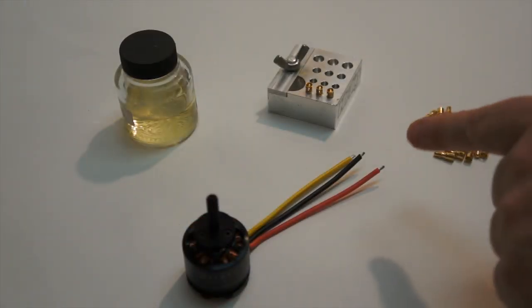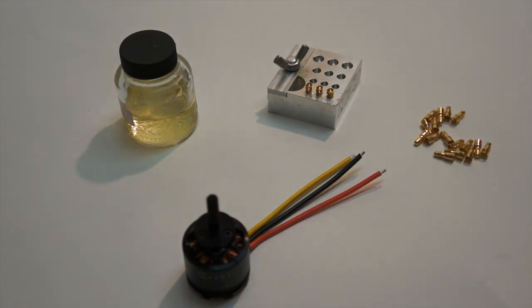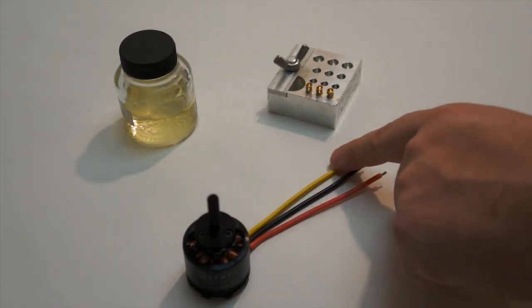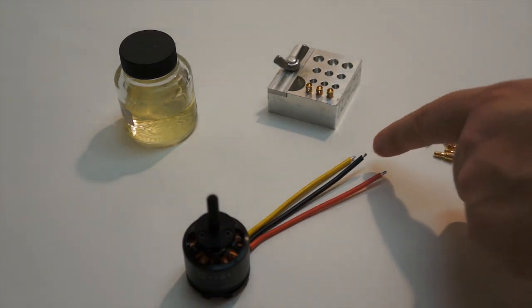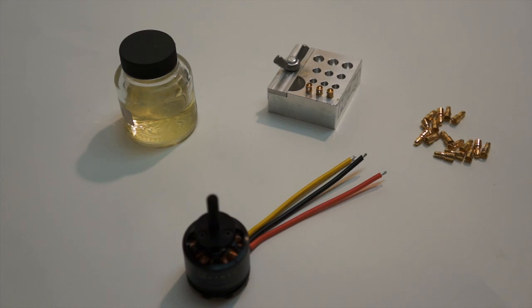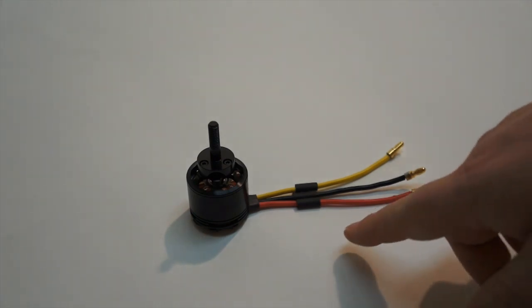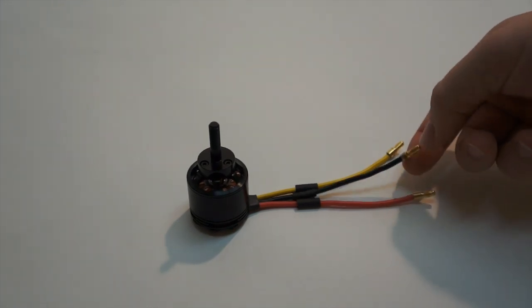We've got the motor wires all trimmed. We trimmed a little bit back, which gives us enough to go into the 3.5 millimeter bullet connectors. Always use flux when soldering and tinning these tips, and use flux once you put them into the bullet connectors. This helps the solder flow through the complete wire and gives you a much better, more reliable connection. I'm going to solder up all the ends and then apply the heat shrink. I've put 4 millimeter heat shrink tubing cut to about 10 millimeters in length, placed over the wires to cover the tips of the bullet connectors.